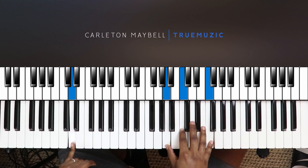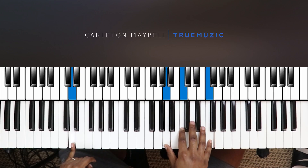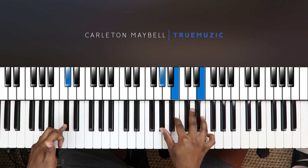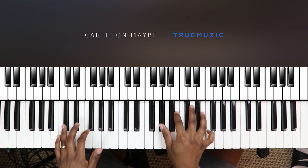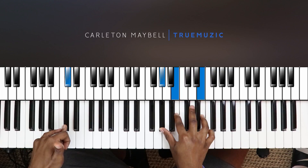For the D minor 7, your left hand does a D in the bass, and your right hand does A, C, F. That's your third chord. Then for your final chord, you're just going to take it down a half step to a D-flat minor 7 — left hand doing a D-flat in the bass, right hand doing A-flat, B, E-natural. And then that takes you right back up to the top, back to your first chord, C minor 9.